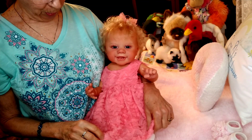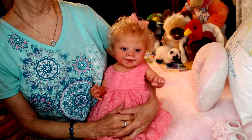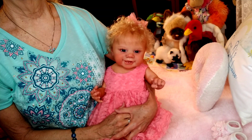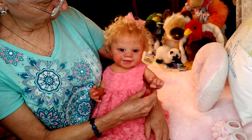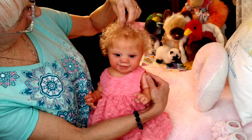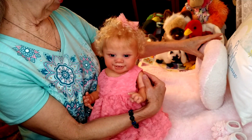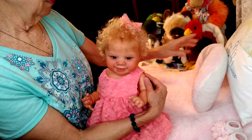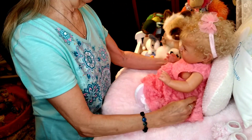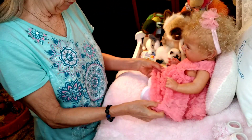I wanted to bring Becky Lynn back on again because she's my newest and I haven't really gotten a chance to dress her again. So I wanted to bring her back on and get her into a different outfit. I also have something really fun to share with you today about Frankie.